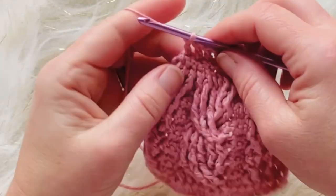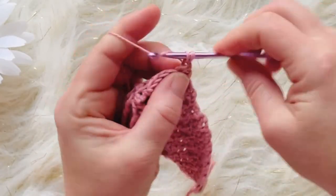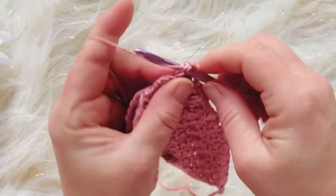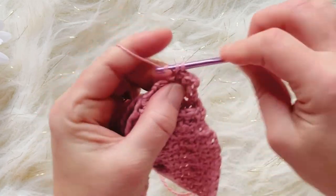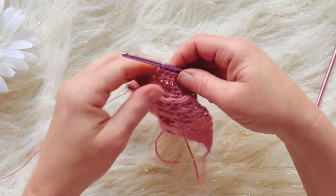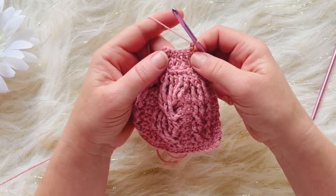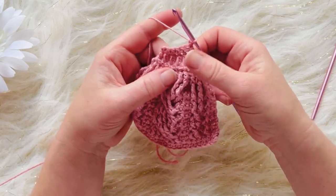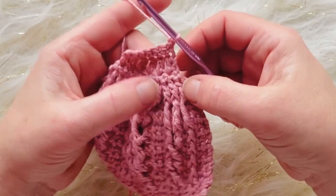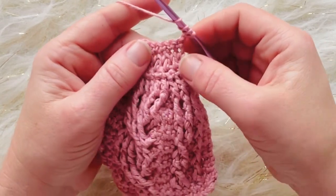For row eight, chain one, turn, and single crochet in each stitch across. The next row is going to actually increase by two stitches. Chain one, turn, and work a front post double treble around the second and third front post double crochets from row five — going around those two together and leaving the first one out entirely.